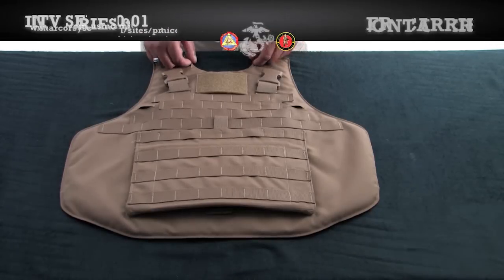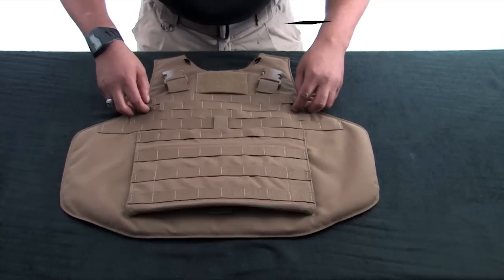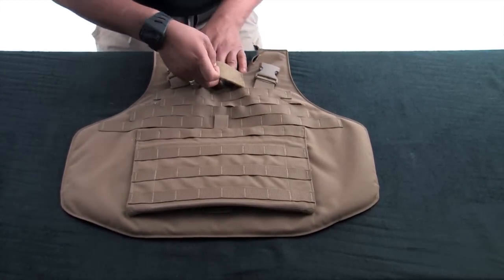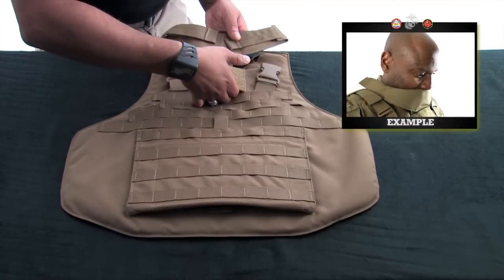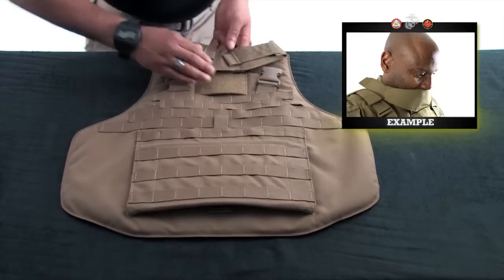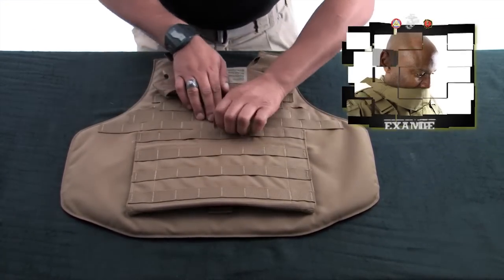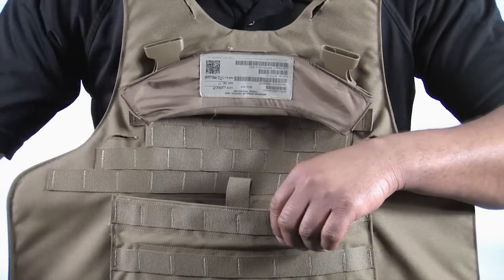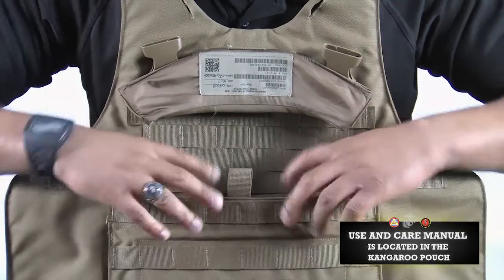There are four COM routing channels, two at the top of the shoulders and two more located beneath the buckles. Open the throat protector channel and insert the throat protector. This component is meant to be used as a look-down collar to protect the throat in the event of a blast. Disengage the hook and loop and inspect the kangaroo pouch. Insert the Yib Yab shoulder strap into the pouch and secure.